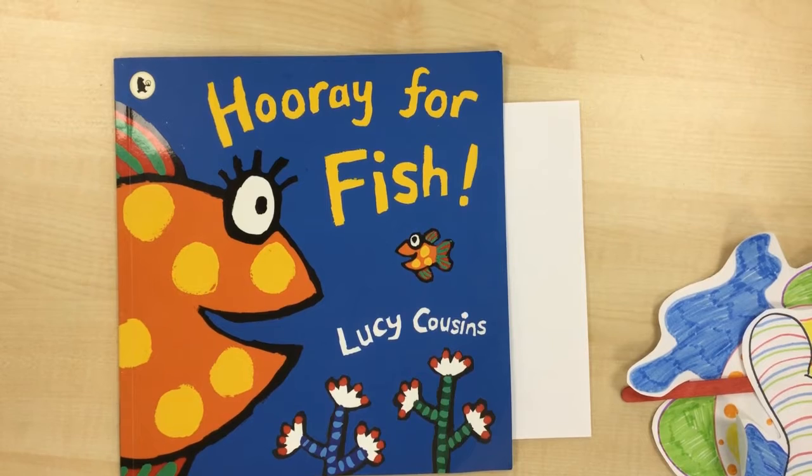Hello everyone and welcome to our directed drawing. This week we are going to be drawing a fish because we've been looking at the story 'Hooray for Fish.' I love this story because of all the different sizes and different colors the fish are — that little fish sees on his journey to find his mum.